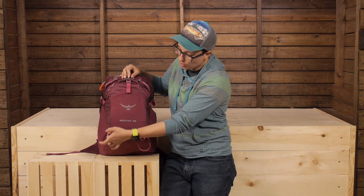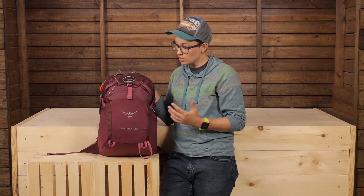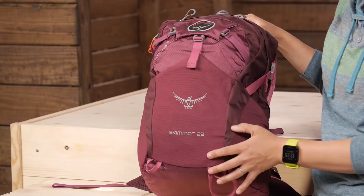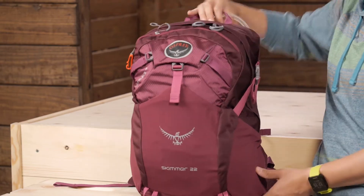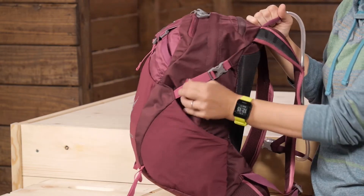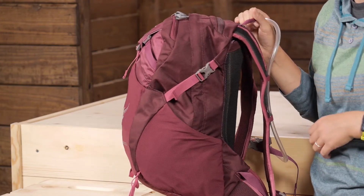There are tool loops on the front. This is a slightly bigger capacity than the smaller Skimmers, so you can actually store trekking poles on the front, or tools, or whatever else you need. There are also compression straps on the side for bigger pieces of gear.